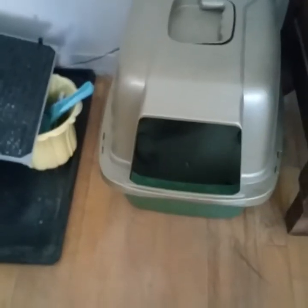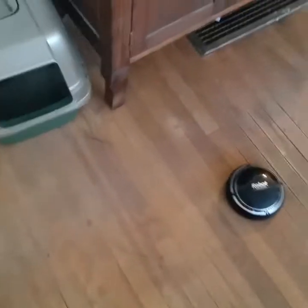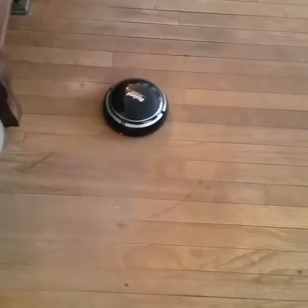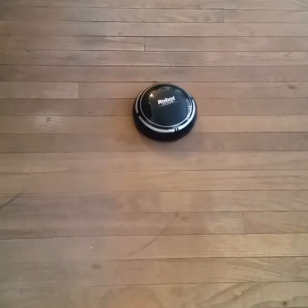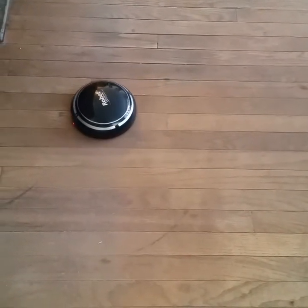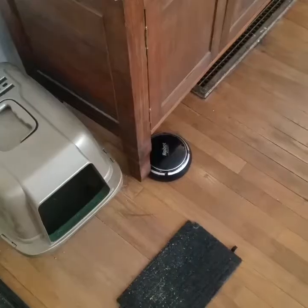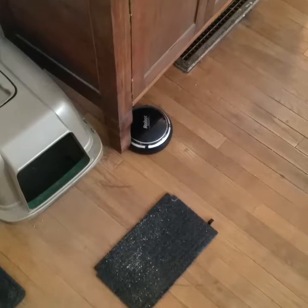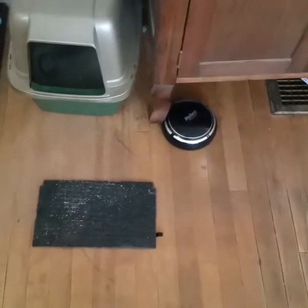So we are going to take it over here where we've got a little cat litter situation. We are going to turn it on. This thing is a joke. I was going to try to see if it would run over the mat here, and it ran into the desk and just got stuck.